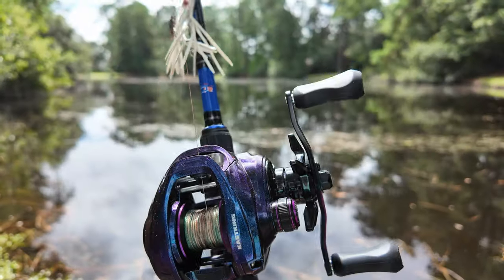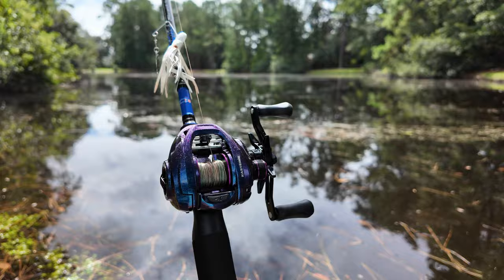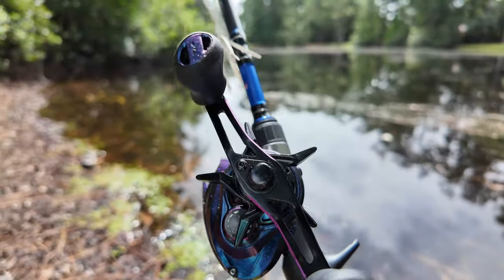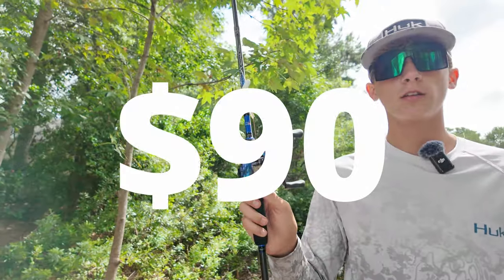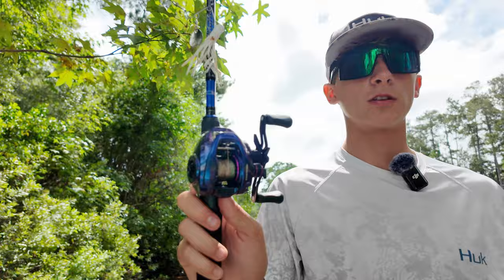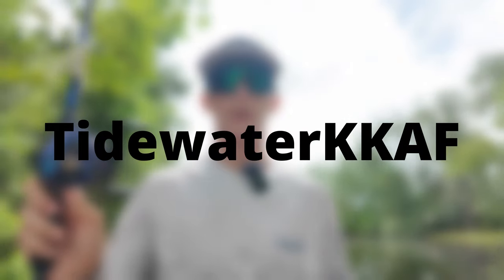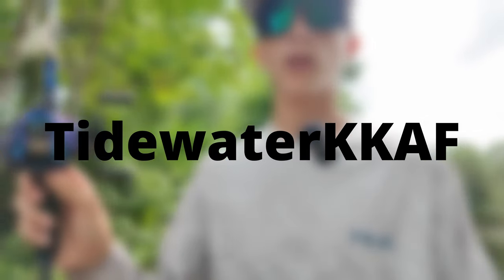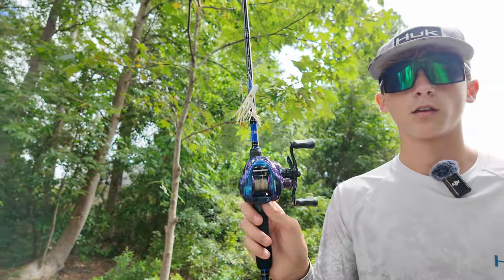This reel is purple, black, and sparkly — it's probably the coolest reel I own. It has really cool colors and is just very shiny in the sun. This thing retails at $90, but click the link in the description to buy it and use my coupon code, which will pop up on the screen, to save 10% off your whole order.